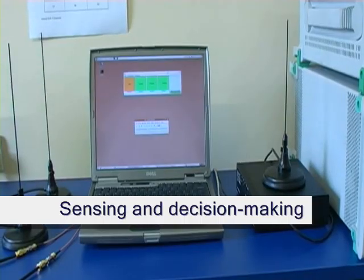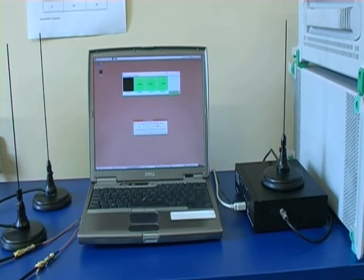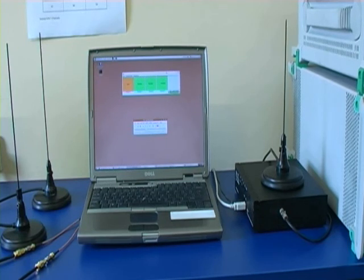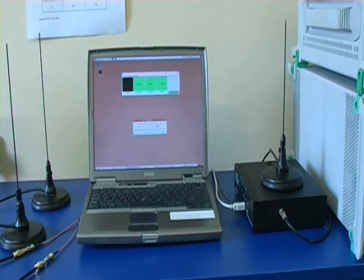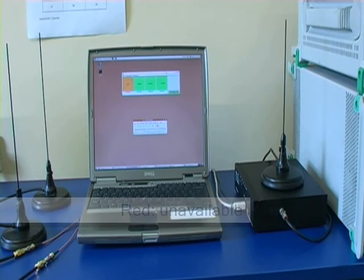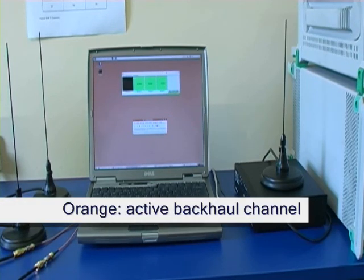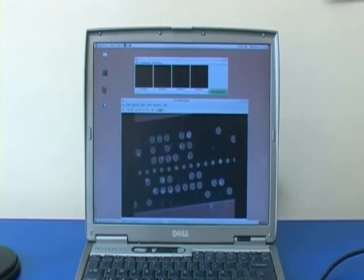This is our base station, with an RF front end used for sensing on the right hand side. We are using a universal software radio peripheral from ETIS Research for this prototype. Four channels are displayed on the screen. Red indicates an occupied channel, one that we should not use. Green indicates an available channel that we can use, and the channel we are currently using for our backhaul link is indicated using flashing orange.